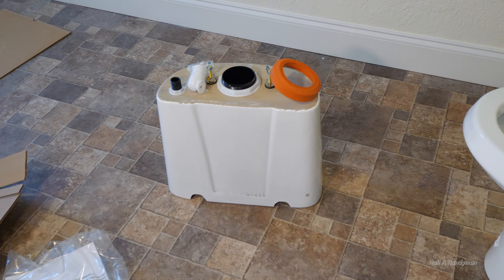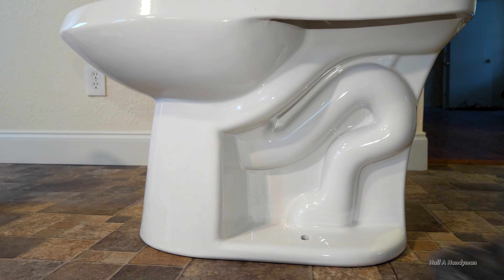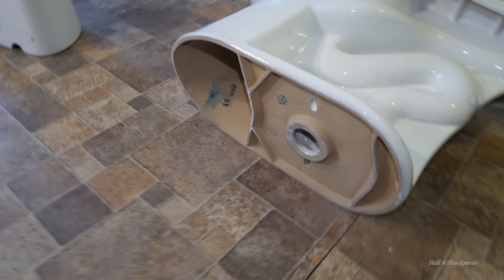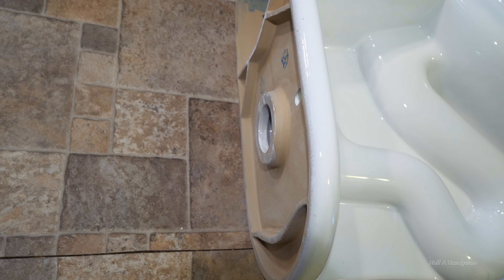Here we have the reservoir, and that's the toilet. From here you can tell that the PVC flange from earlier has space, so it doesn't have to be sunken into the floor.